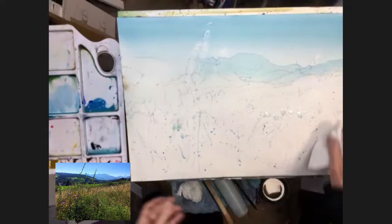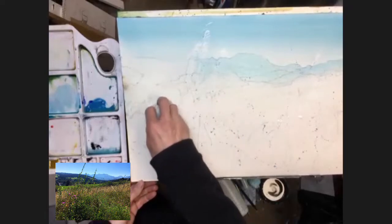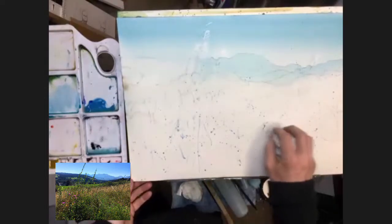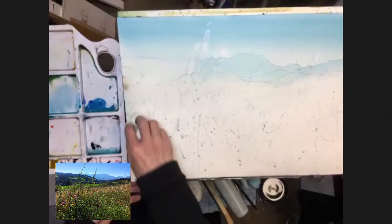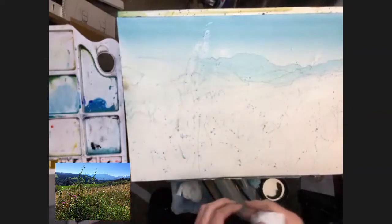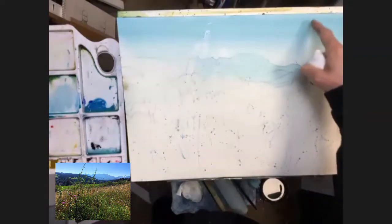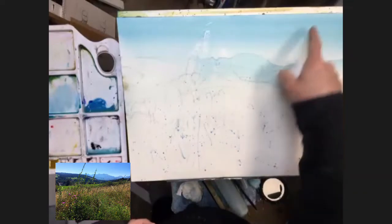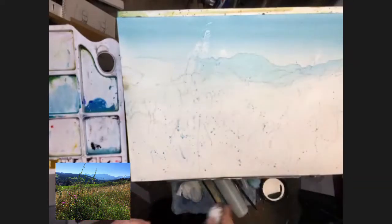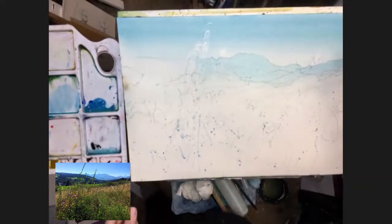I'm just going to mop up some of these larger blobs of water. When you look at the reference and the painting, the actual mountains are probably about the same tone as the darker part of the sky when I'm squinting at it. At the moment this wash is lighter than that, and when it dries it's still going to be lighter. So I have to go back across in a moment, once it's fully dried, and give it a bit more tone. So I'm going to dry this off.